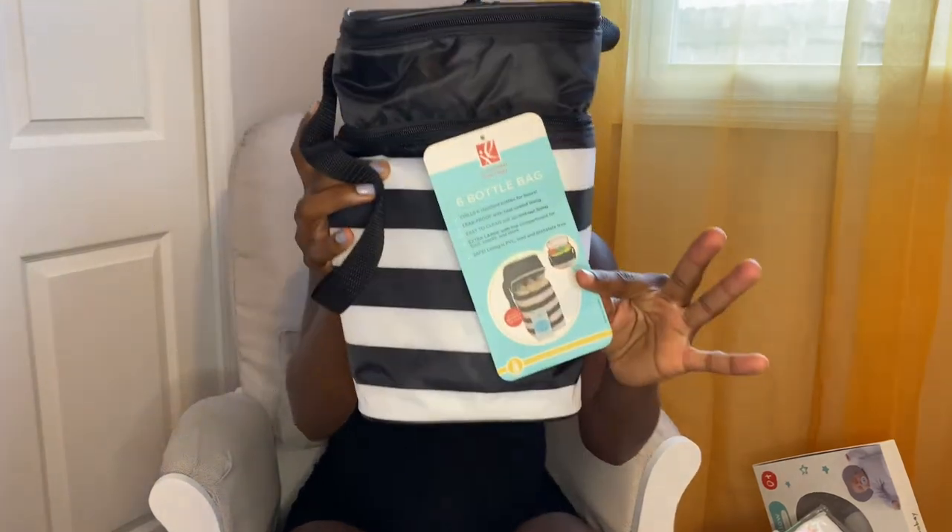And one more — we have a bottle bag. You hold the bottles in the bottom part and then you hold like food and formula in the top.